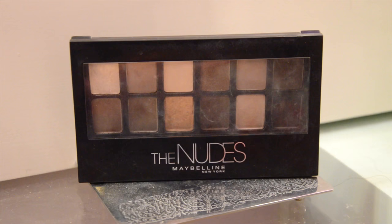For the eyes, I'm using a mix of two dark bronzy eyeshadows from the Maybelline Nudes Eye Palette, applying that all over my eyelids and blending it out for a shadow effect.